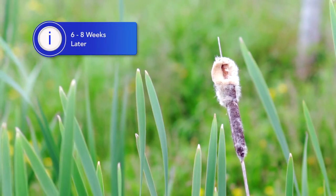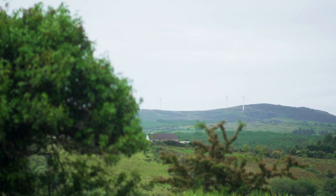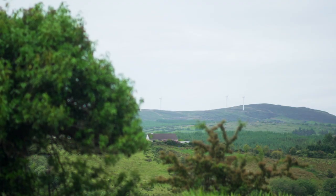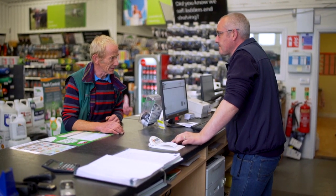Six to eight weeks later, John Joe determines that it's the opportune time to spray. He checks the weather forecast, then ensures his ground conditions are suitable for spraying, and then purchases the pesticides from his agri store.